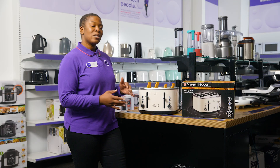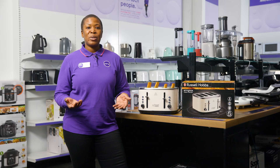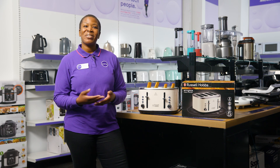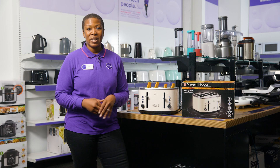The extra wide slots on the toaster mean it can accommodate more than just sliced bread. So you can now enjoy a warm crumpet, perfectly toasted bagels, or even a thicker slice of doorstop toast in the morning.